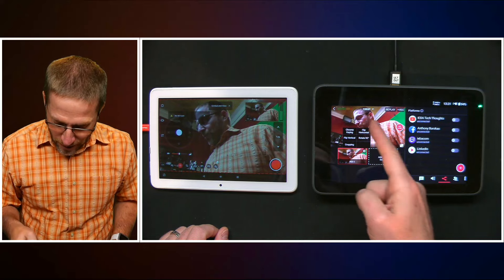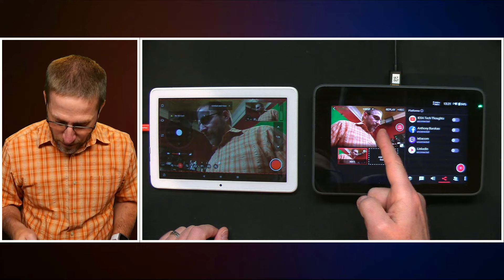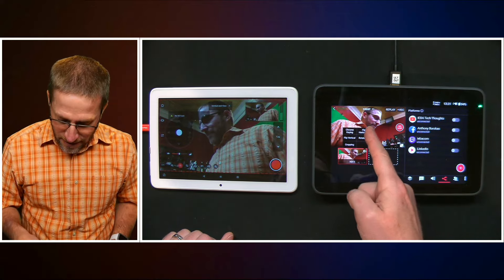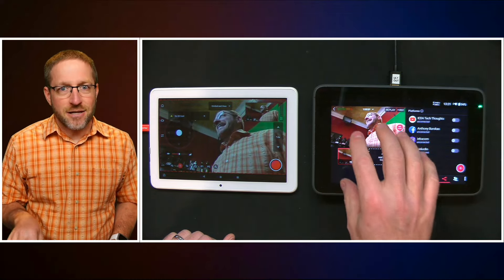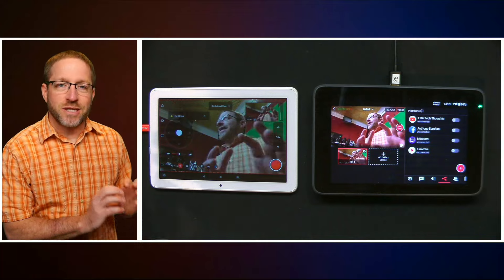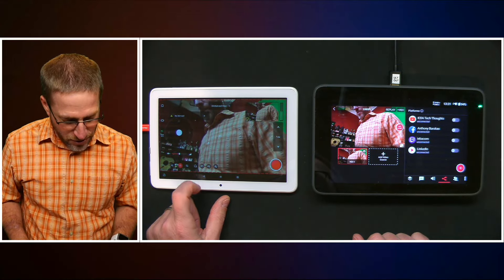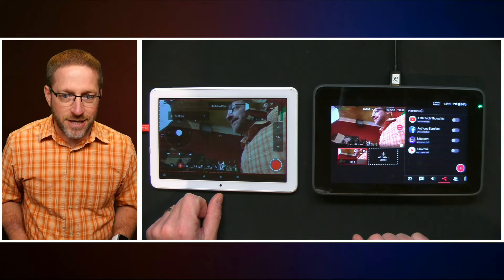In the YoloBox you can do a chroma key, flip horizontal, flip vertical, or rotate 90 degrees — but you're not really changing what the camera is delivering. If you want to change the camera's output, go to P2 or P1, you're going to need that other tablet.